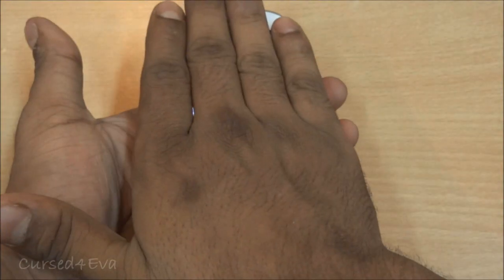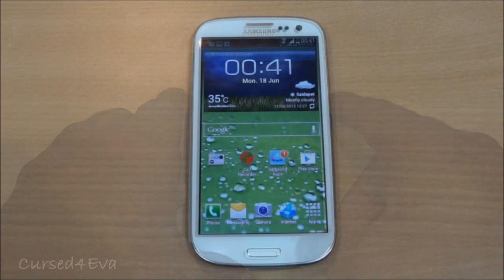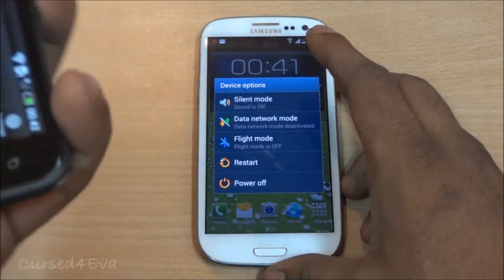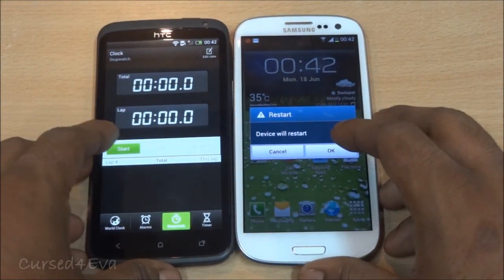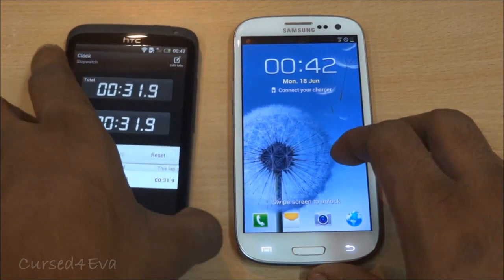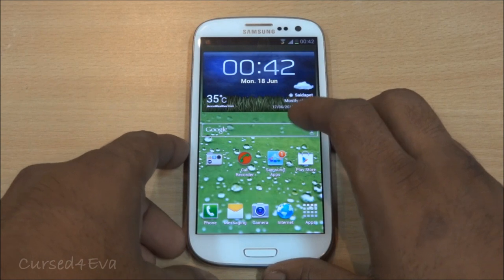The phone also has really fast boot times — one of the best I've ever seen. I'm going to quickly reboot the phone and use the HTC One X to time it. Hitting restart now — that's about 31 to 32 seconds for a complete reboot, and that's really, really fast.